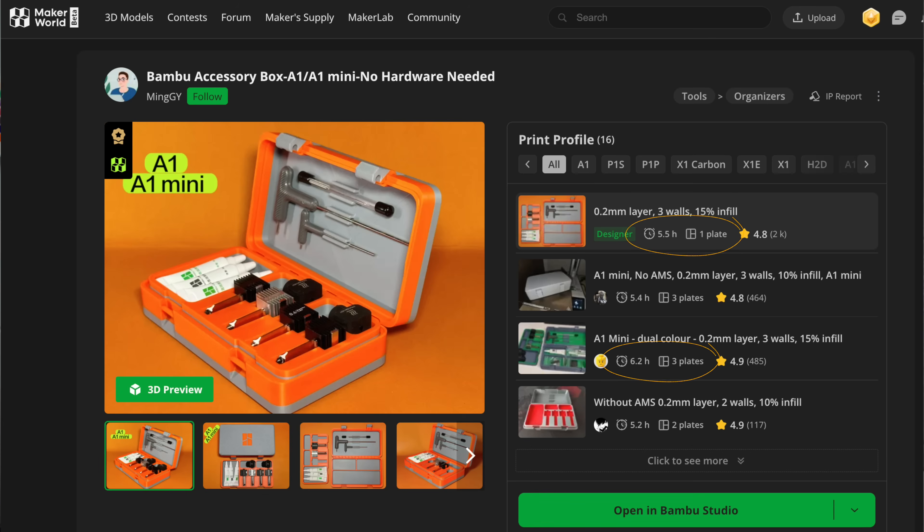This is something most potential A1 or A1 Mini owners may not realize. If you're considering which to get, go on Maker World and look through the profiles — most actually have an A1 Mini version. The only difference is there might be a smaller version or it will be separated into more plates, so it takes longer to print, but you'll end up with more or less the exact same print once you've assembled everything.